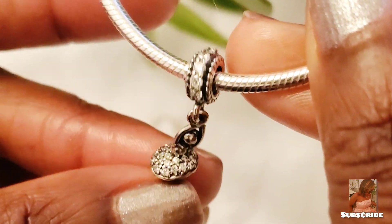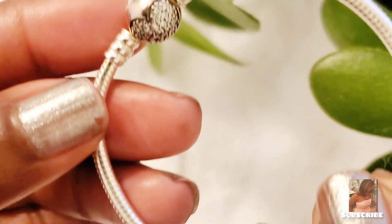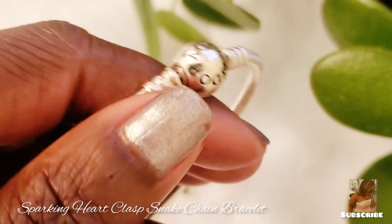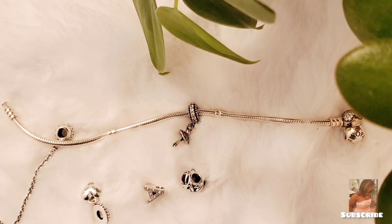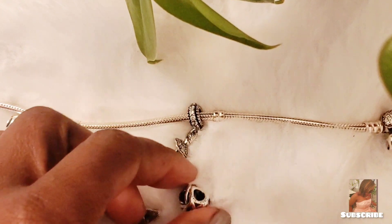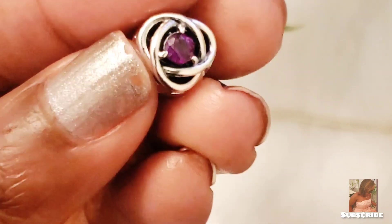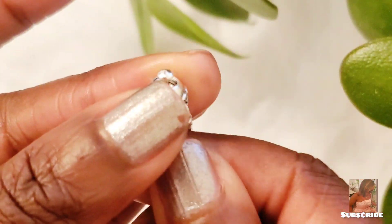The first one I'm starting with is one of her daughters' bracelets — it has a little ballerina charm, how beautiful. I've laid the charms out to figure out the order I'm going to put them in. I've decided to keep the ballerina here and then put a birthstone — this is an amethyst.